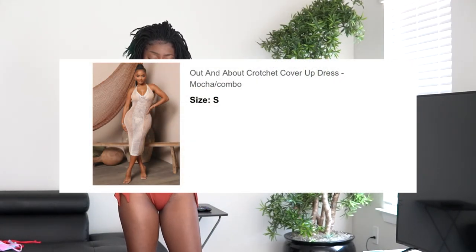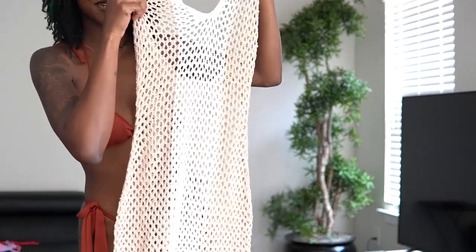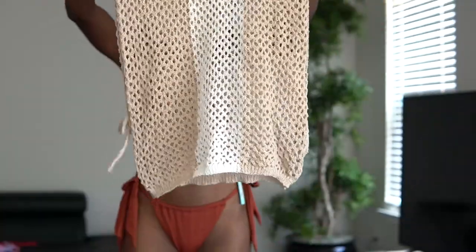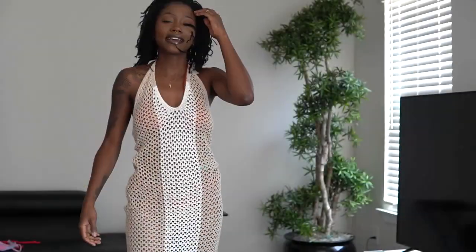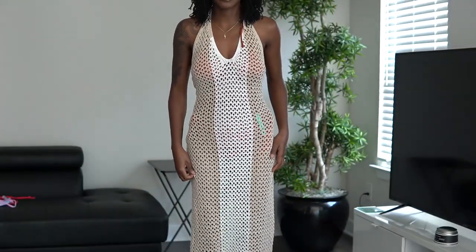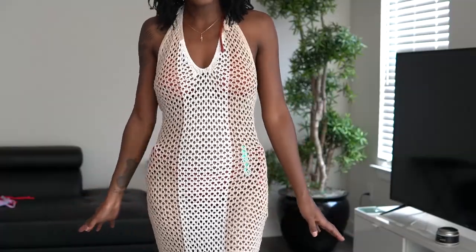So I got a couple cover-ups. This first one is the Out and About crochet cover-up dress in the color mocha combo. I thought this would look super cute — it's a crochet dress. Colter top, very soft, very stretchy. Here's the bottoms. This is cute — I don't think it's the most flattering on me because I'm kind of built like a pencil, but it's alright. We're looking great still. It does come down to like my mid-calf area. I give her a 9 out of 10.